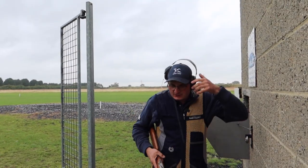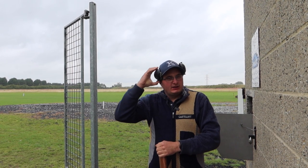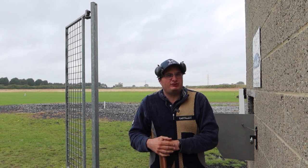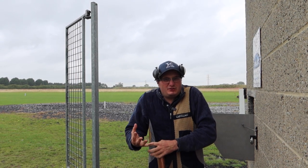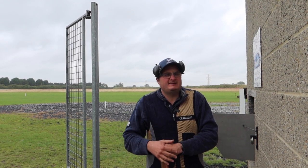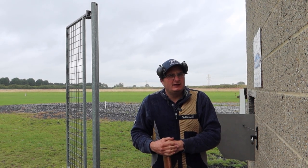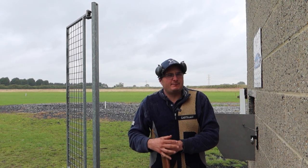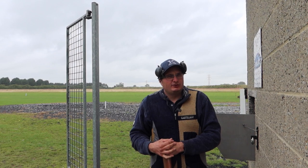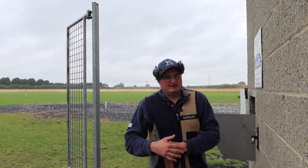21 out of 25 — and that is your round of English skeet. The good thing about English skeet is it's very simple targets. Most people will walk on, even if you haven't shot a lot, and be able to shoot 15 or 16 straight away. Once you've had your lesson at your shooting school, 90% of the targets on here are things you'll always encounter, so English skeet is great practice before you go and shoot sporting or anything like that.